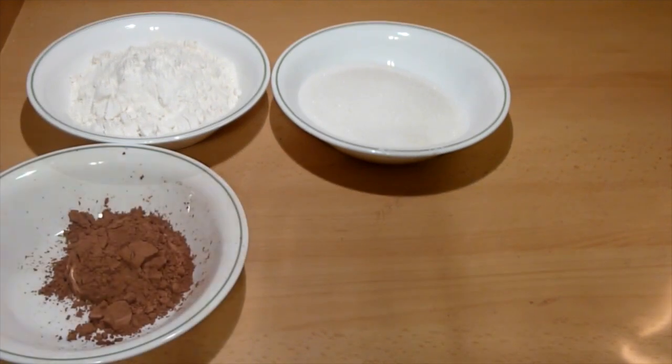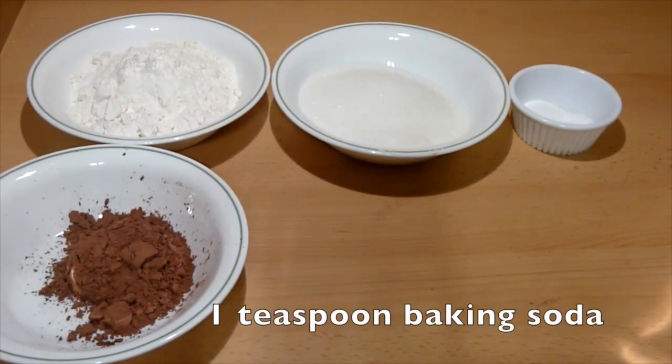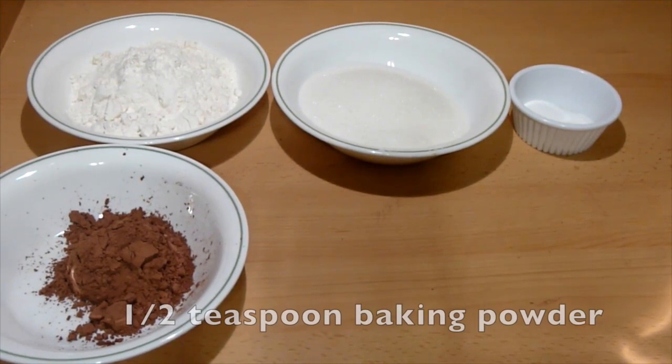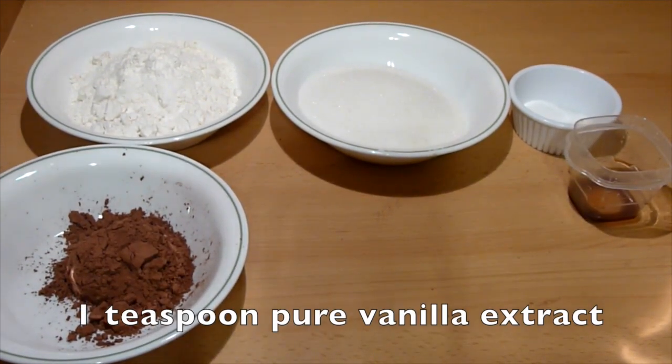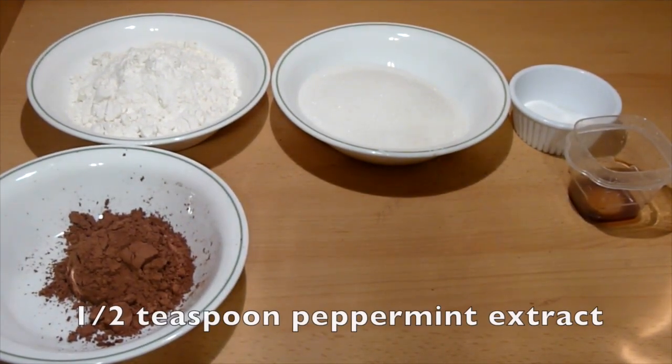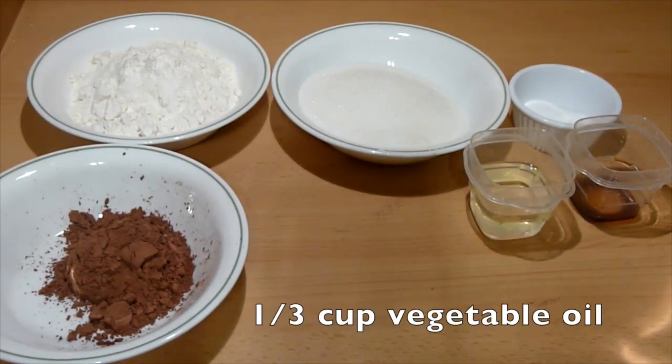One quarter cup of unsweetened cocoa powder, one teaspoon of baking soda, half a teaspoon of baking powder, half a teaspoon of salt, one teaspoon of pure vanilla extract, half a teaspoon of peppermint extract, and one third cup of vegetable oil.